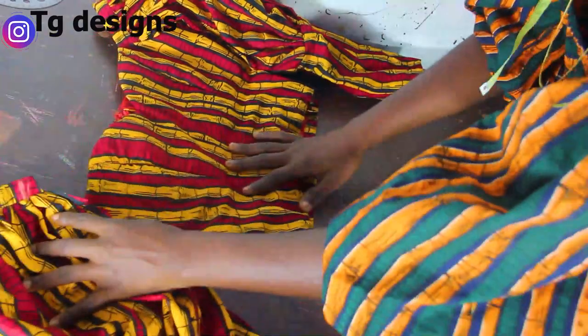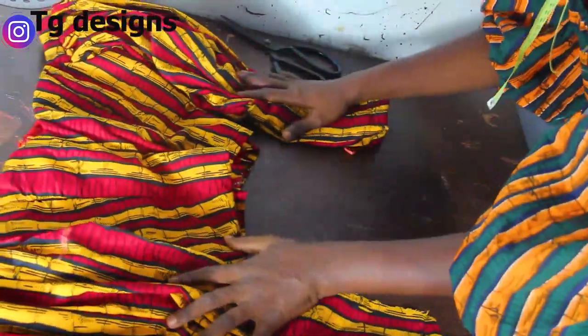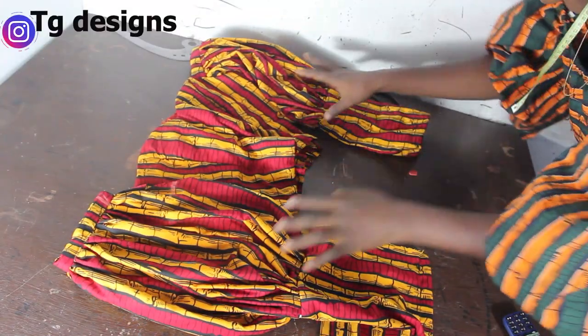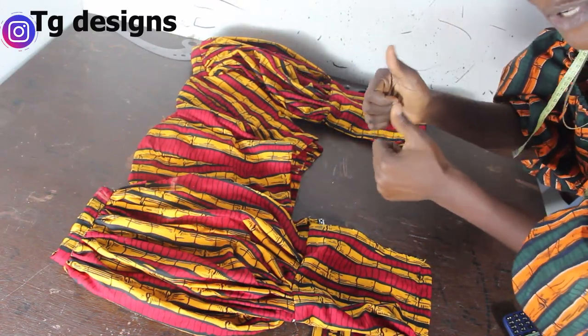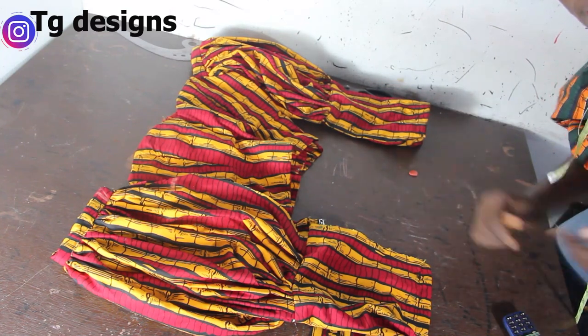This is basically what we have for the sleeve — can you see how cute the sleeve is? For this second part I'm also going to go ahead and attach it to this part of our dress. And by the time you're done, this is what you have — you can see the balloon effects and how cute this is. I hope you guys enjoyed this video. Please give this video a thumbs up, like, share and subscribe. See you in the next one, bye!